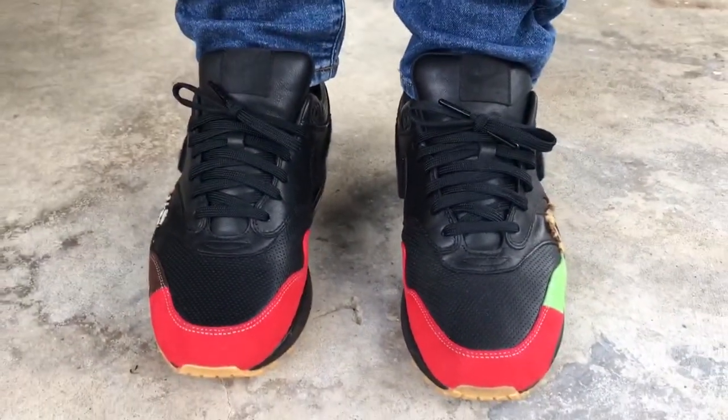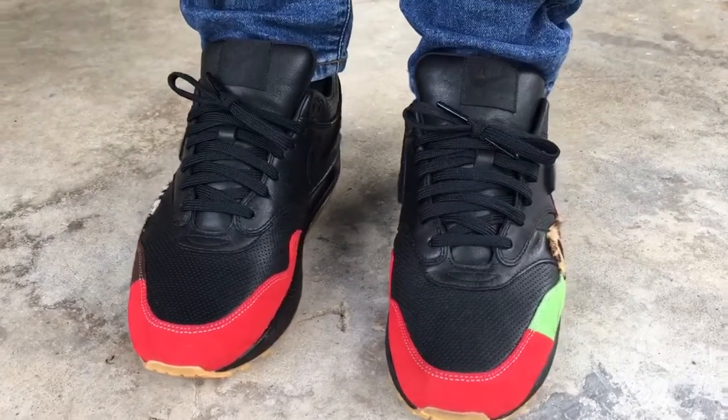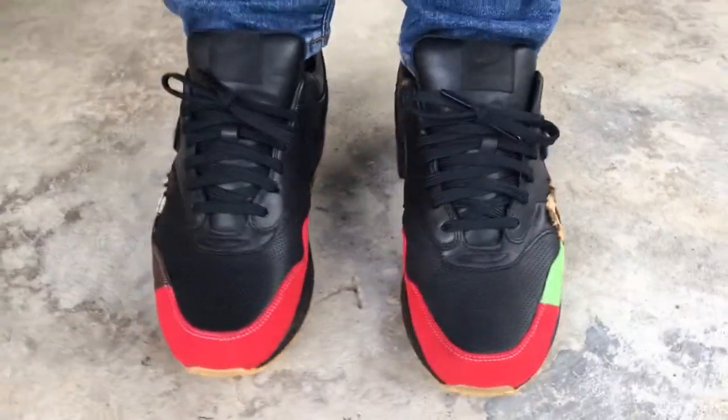Here you go. I know it's an older shoe, but I just wanted to show y'all I added this to my collection. Stay tuned, more videos to come — peace!